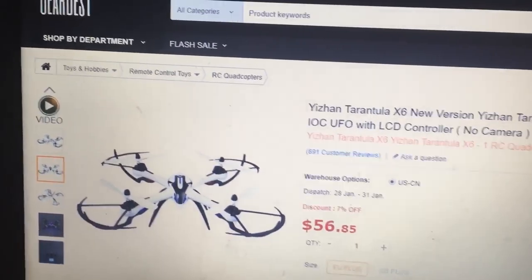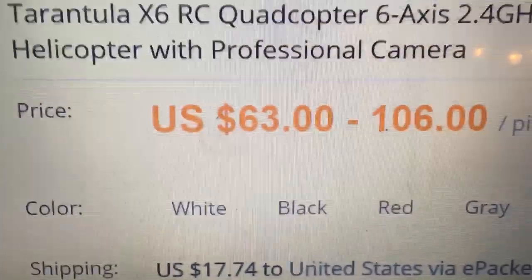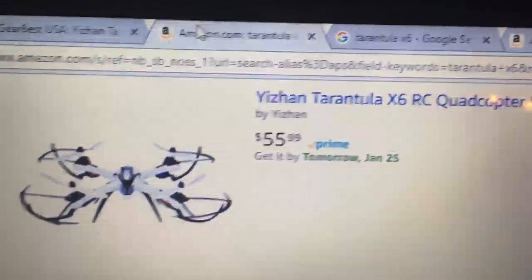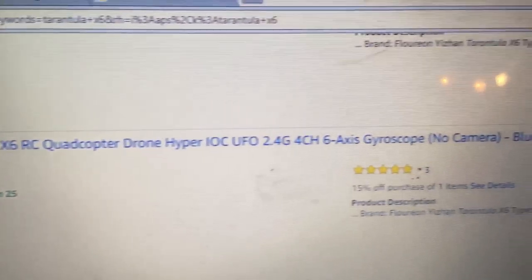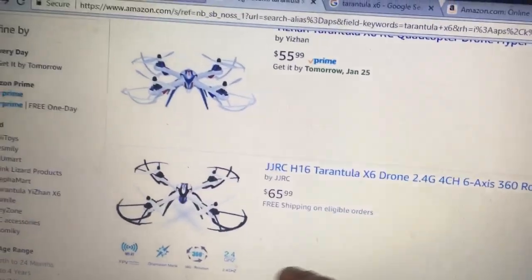I'm looking for the best deal on a camera version, and this one at $106 — that's no good. So let's go to Amazon. No camera for $55. This one's marked at $65, doesn't show a camera, but I'm pretty sure this is no camera too.